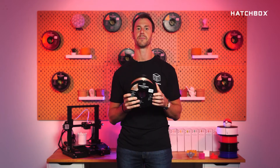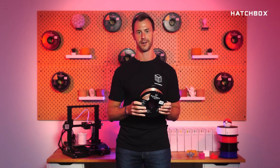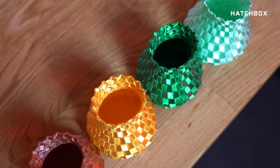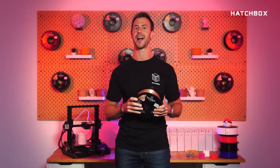Metallic PLA creates a smooth, shiny appearance and metallic finish straight off the printer. With no post polishing needed, you can instantly design prints with a dynamic metal-like finish that will stand out from the crowd.